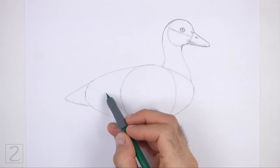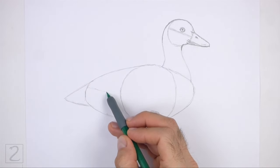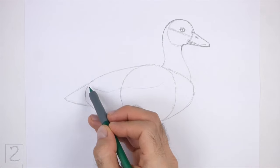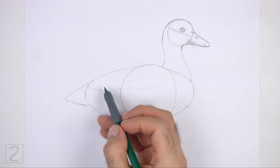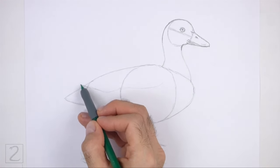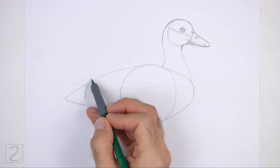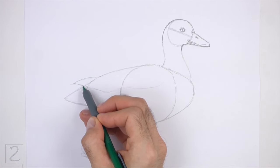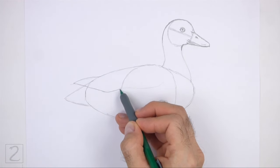Lightly sketch a long curved horizontal line across the body as a guide for the folded wing. Make the line slightly wavy. On the left side outside of the body, draw a short angled line for the tip of the wing. When you get the shape of the wing right, darken the lines.